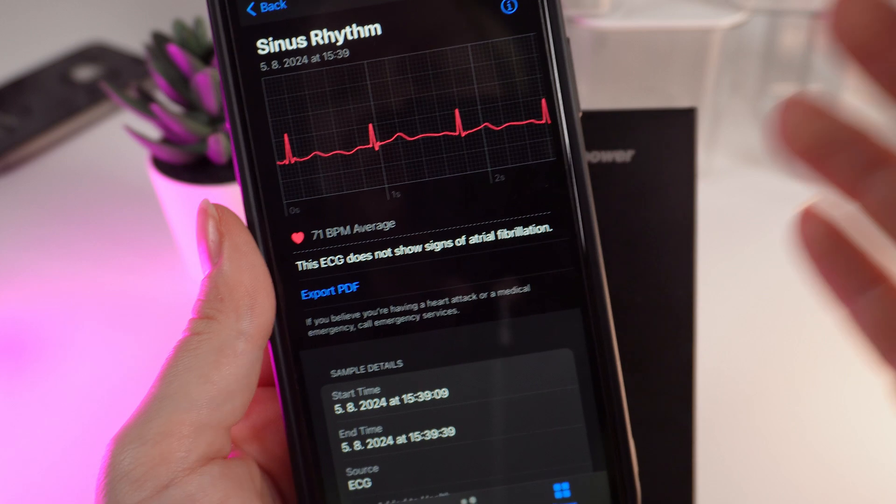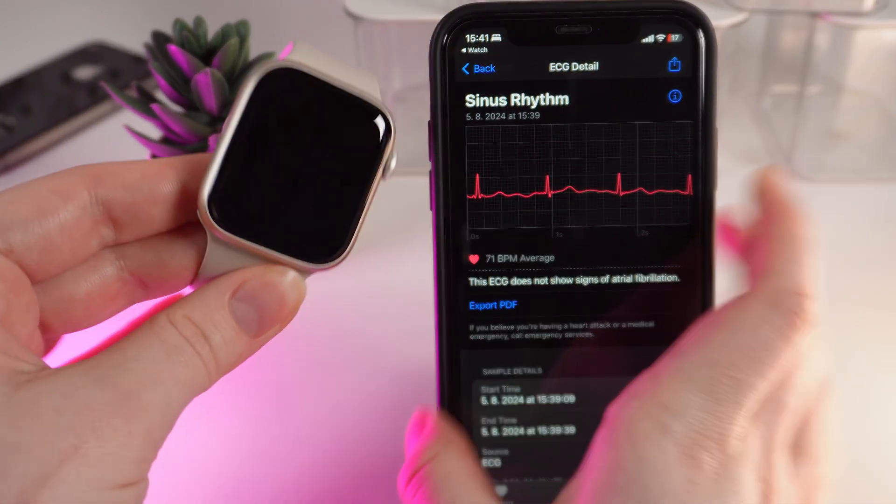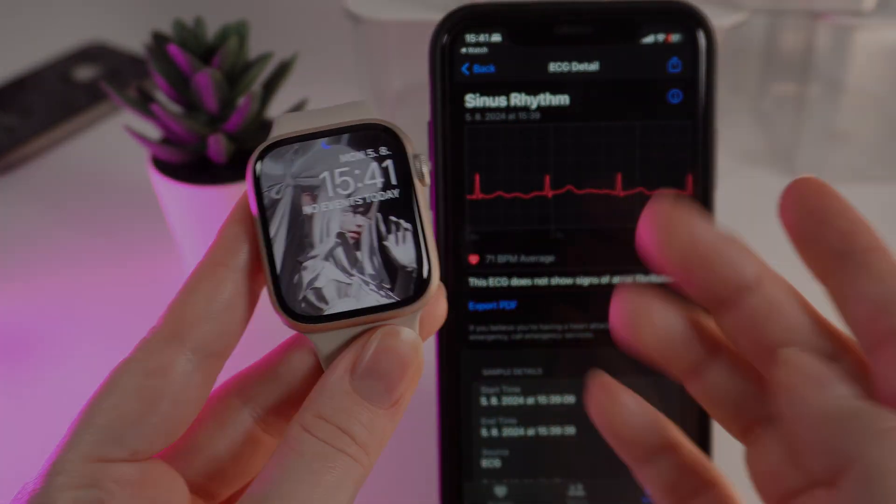And that's it. Now you know how to record an ECG on your Apple Watch Series 9. That was all for today — I hope this video was helpful for you, and thank you so much for watching.